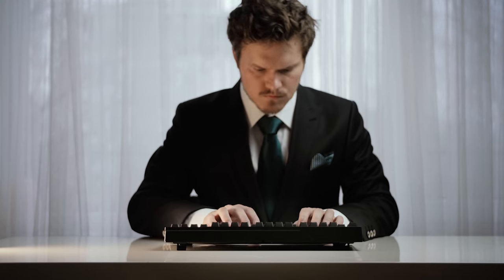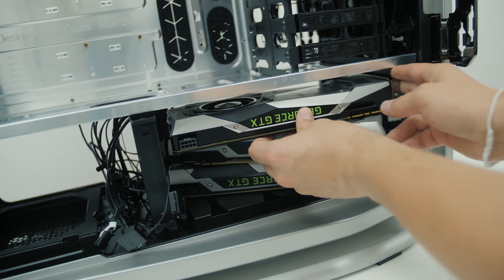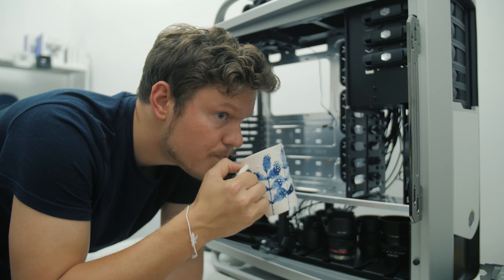So the premise for the shoot is to have some creative freedom, as we have with other Cooler Master ads in the past. The H500P is not perfect, but it's got some really unique features, and that's exactly what we're highlighting in this ad today.